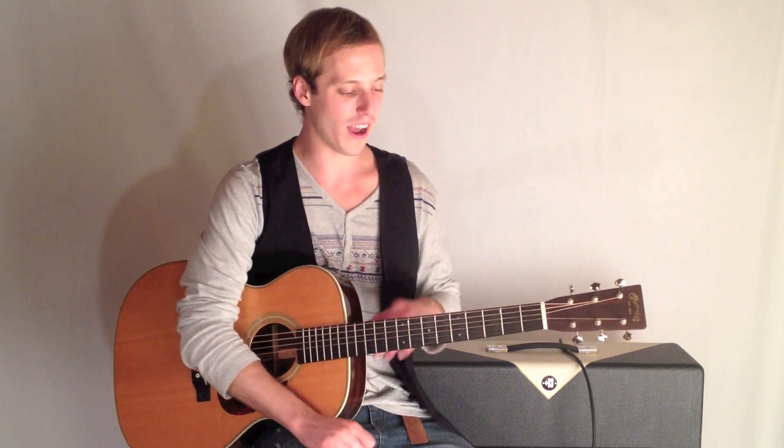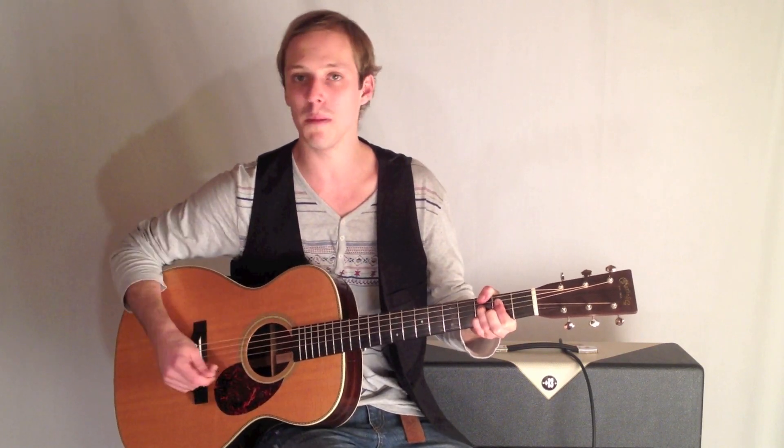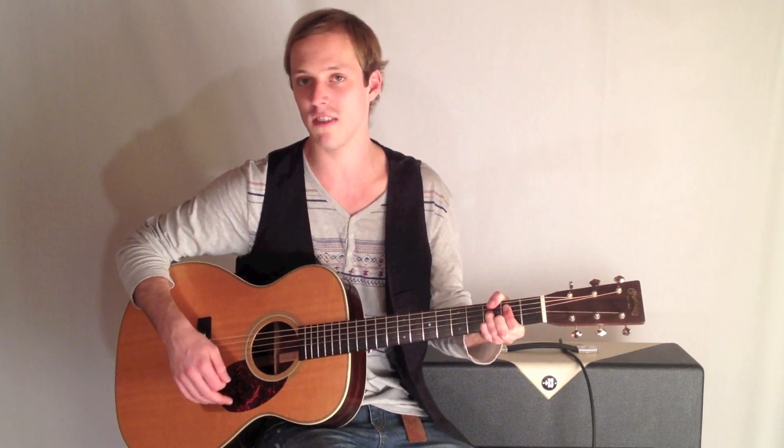How's it going, guys? This is John McLennan, and I'm here with GuitarControl.com showing you an acoustic blues lick today. I love playing blues on acoustic guitar, and this could be used in a G blues or just played over a G7 chord.